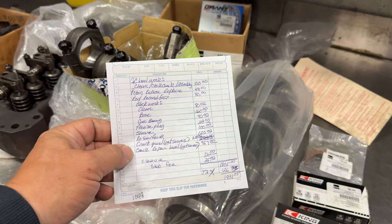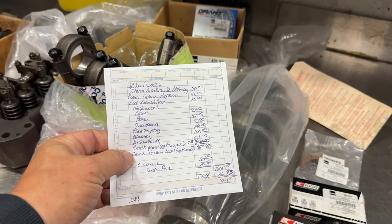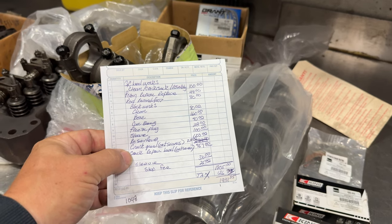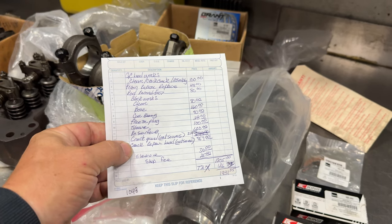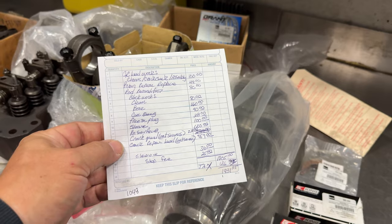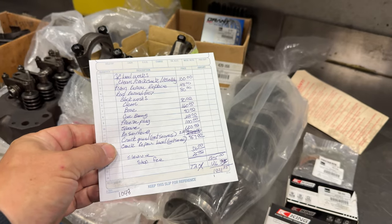I have the invoice for all the machine work here. The big expense on here was the crack repair on the head, which was $757. So the total for the machine work came out to $1,805. If the head wasn't cracked it would have been only $1,048. You can see that just to refresh the machine work on your engine, you could be into it for quite a bit of money, and that's before you bought all the other new parts that you're going to need.